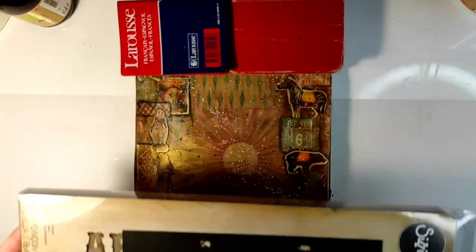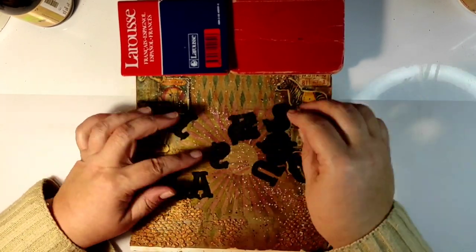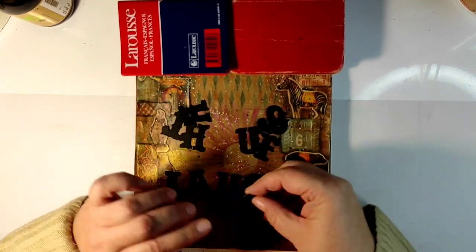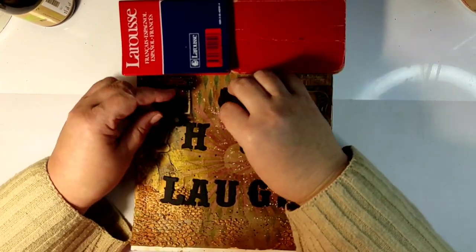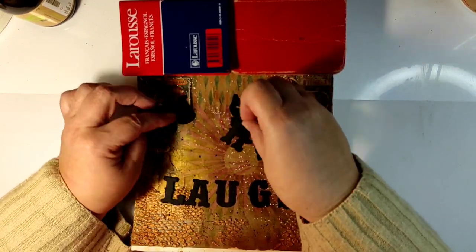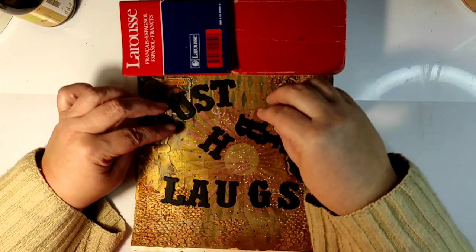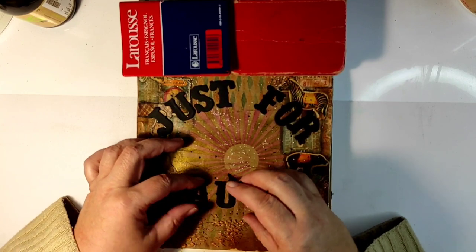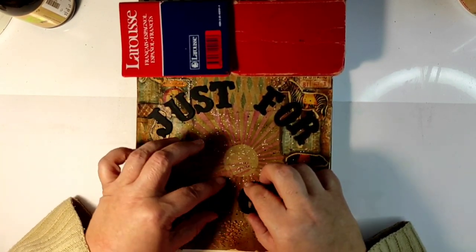Now I need my text. I'll be using this huge die and cutting out letters — I cut each letter three times. When you use this big die you can run three layers of cardstock through and get three letters cut with one pass through the die-cutting machine. My text will be 'Just for Laughs' — because circus is for laughs, circus is for fun. So we do all this supposedly just for laughs.